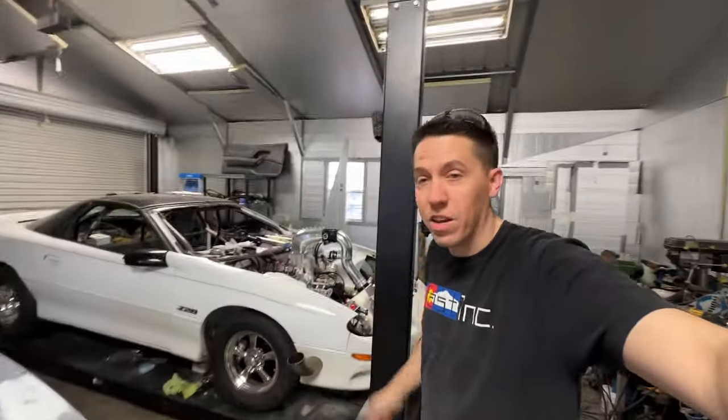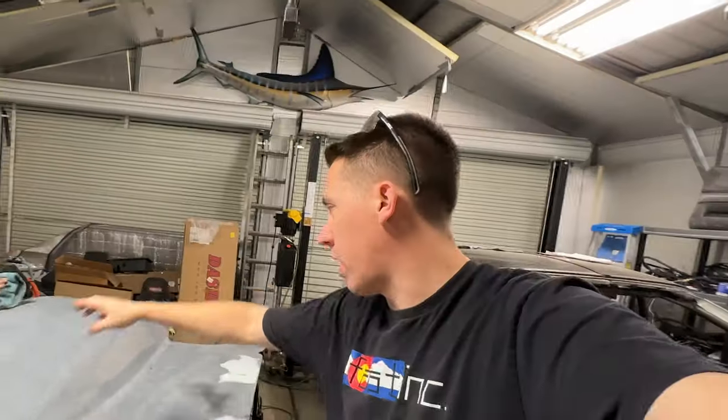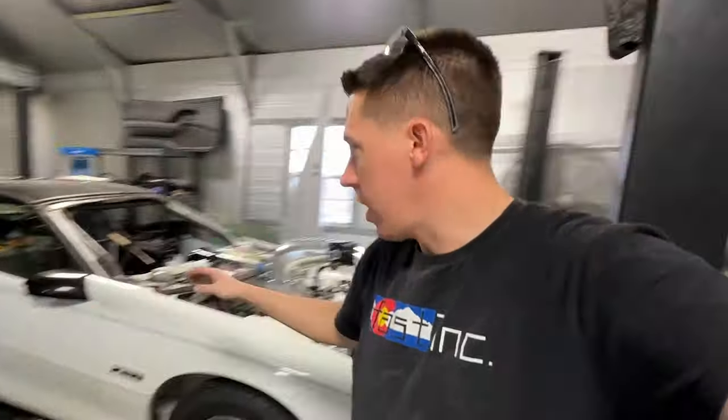Welcome back to Build Toon Race. Today we're working on the Camaro again. AJ is over wiping off the hood. We're going to try to cut a big old hole in this thing and get it put on Salty.